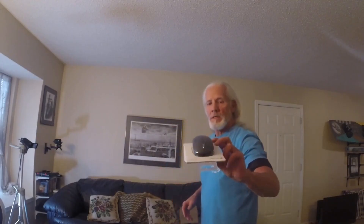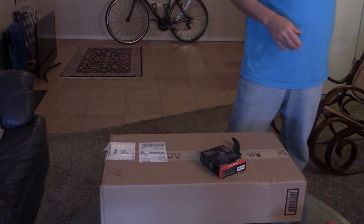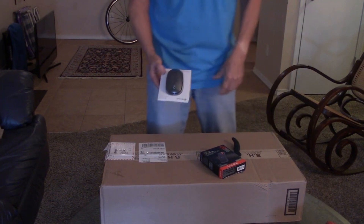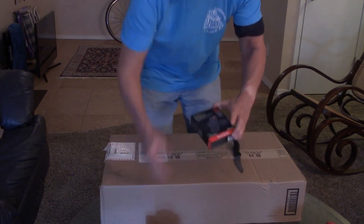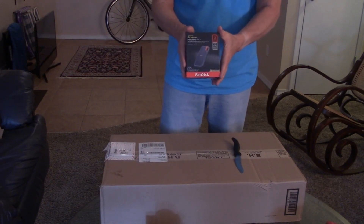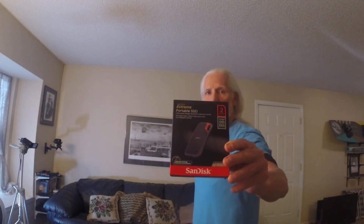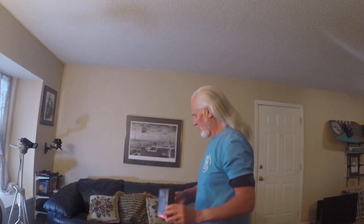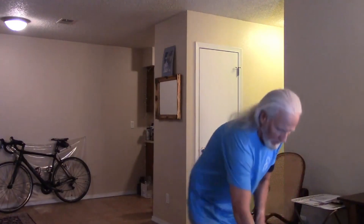We got a mouse — you can see that — it's a Bluetooth mouse, and that's one of the things I wanted. And this is a backup portable hard drive. You can see that — two terabyte. Now I'm gonna open the box and let's see what we got.